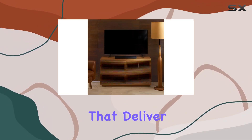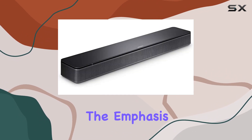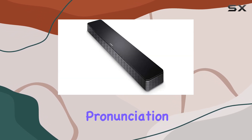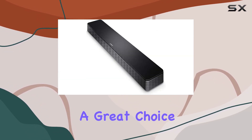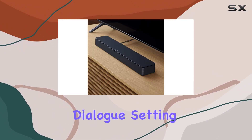The Bose TV Speaker features two angled full-range drivers that deliver a wide, natural sound, providing a more realistic and spatial audio experience. The emphasis here is on enhancing dialogue, clarifying vocals, and improving pronunciation. This makes it a great choice for those who often struggle to catch every word during intense movie scenes or fast-paced dialogue.